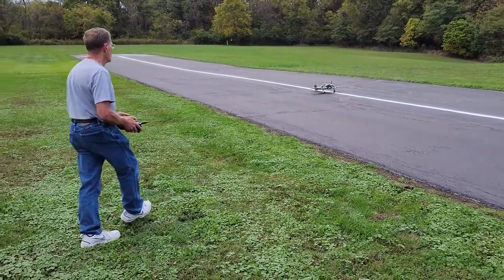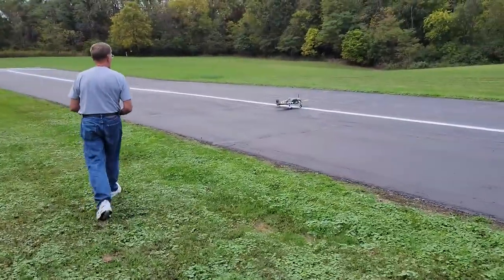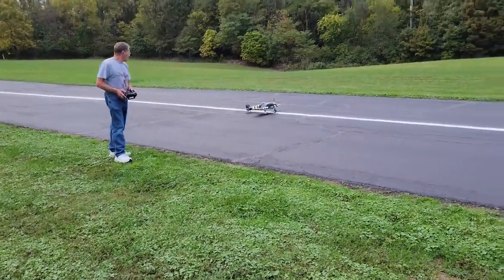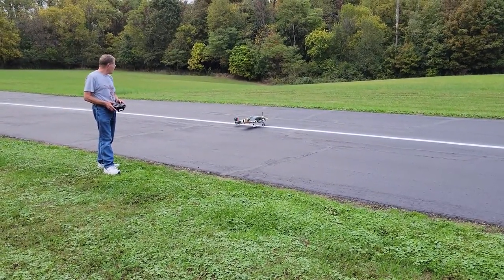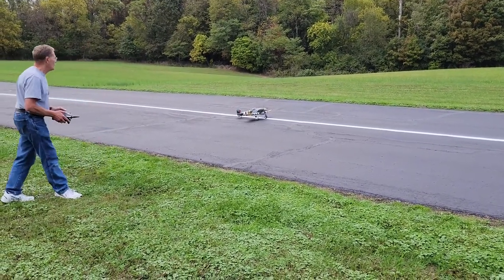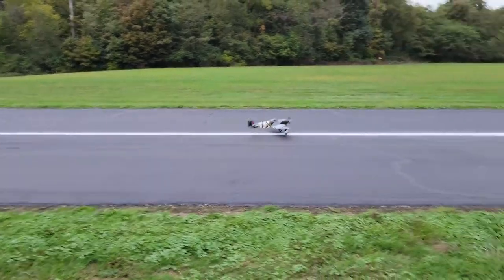Aileron's right direction, elevator good. All right, there we go. How's it flying? It's okay — back down the throttle about half.